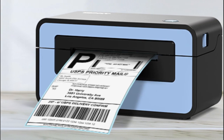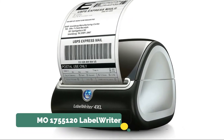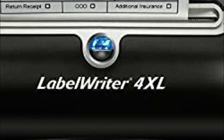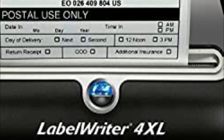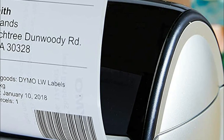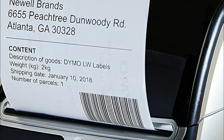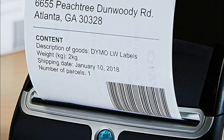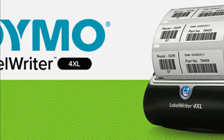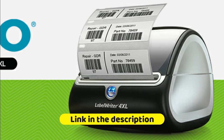Number one: Dymo 1,755,120 Label Writer direct thermal label printer — no expensive ink or toner required, saving you money. Select from over 60 professional label templates and customize text and graphics with free Dymo Connect software. With 300 dpi resolution, text, logos, barcodes, and more come out crystal clear. Prints up to 53 standard four-line address labels or 129 high-capacity four-line address labels per minute. Prints 4 by 6 inch shipping labels, warehouse labels, barcode and identification labels, bulk mailing labels, and other large format labels.